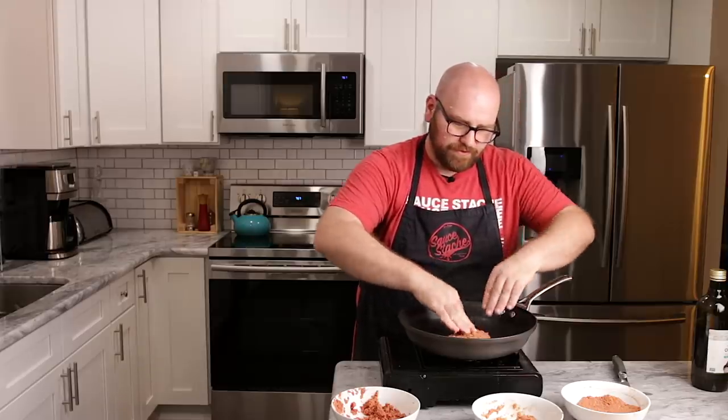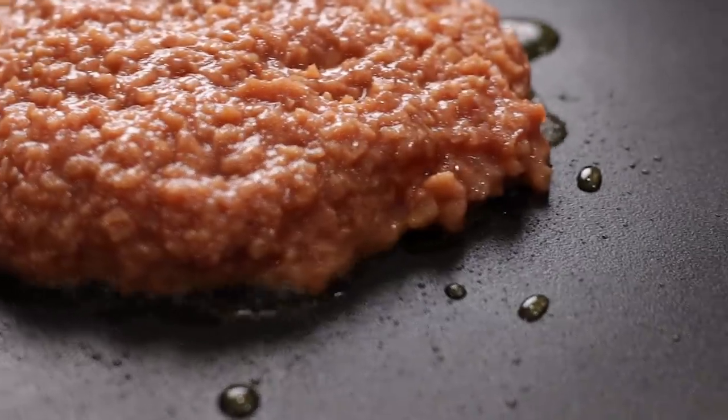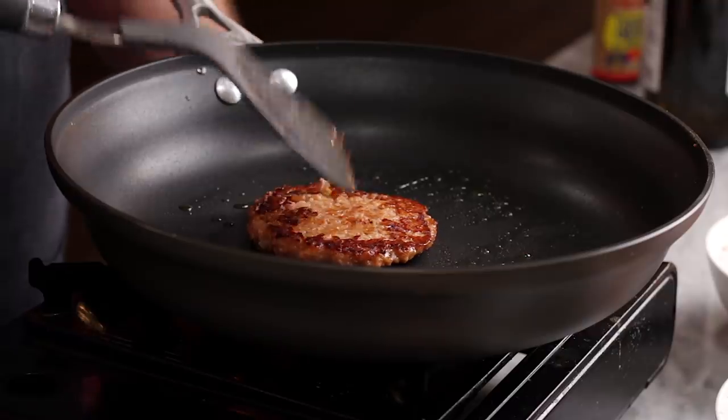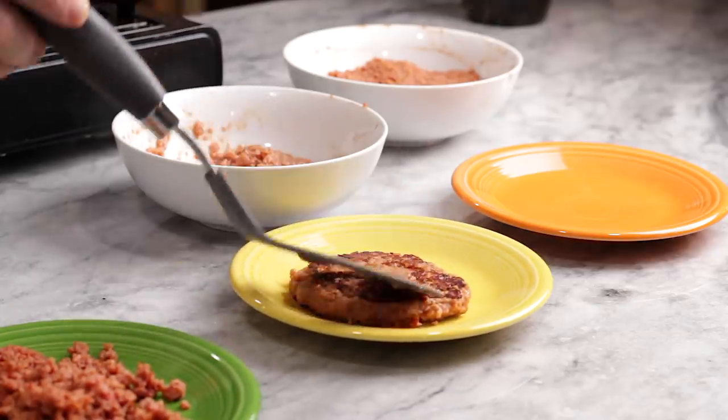The methyl cellulose mixture is very wet and very sticky, so this burger is probably going to come out and stick together really well. This burger is looking pretty great — it seems like it's going to hold together. Let's flip it. That burger flipped no problem — it's staying together in one piece. That is our methyl cellulose burger.